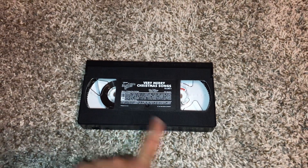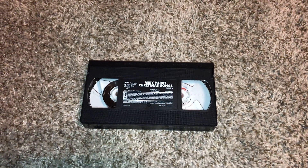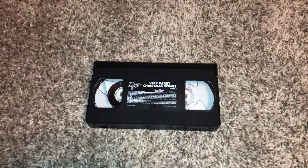So we're going to go ahead and hit fast forwarding first and then the rewinding to this tape afterwards. So anyways, here we go. Let's go ahead and get started.